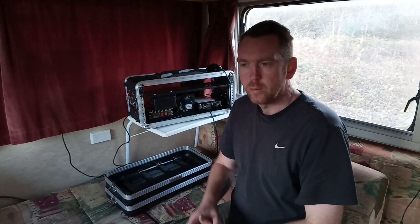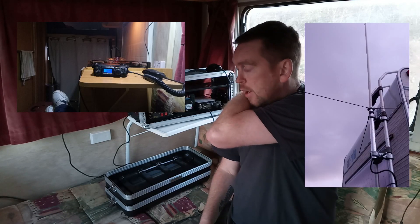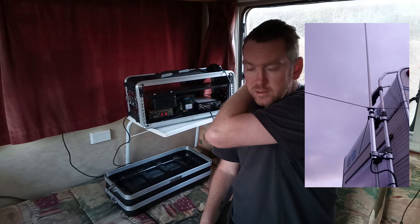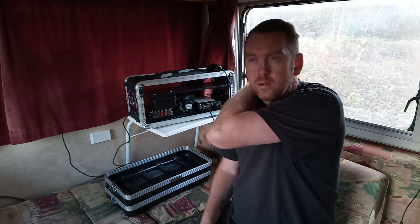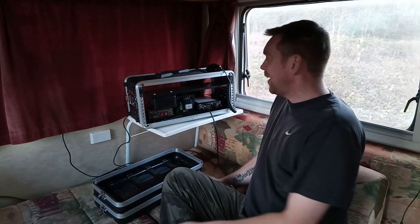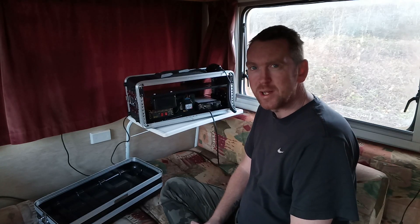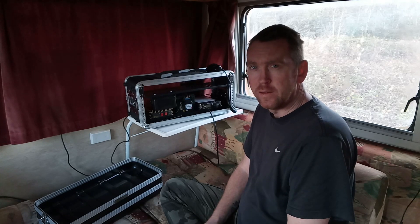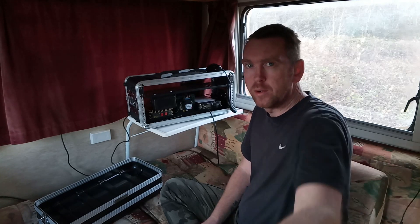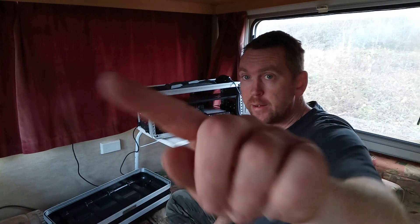Today we're in the motorhome. I put a video up a while ago showing the radio on the shelf over there — just installed the antenna, put in some extra sockets for power, and it was just a temporary fix until I worked out where it was going to go. Sticking with the 817, something I could use in here and in the car, and also if I wanted to pop into the woods.